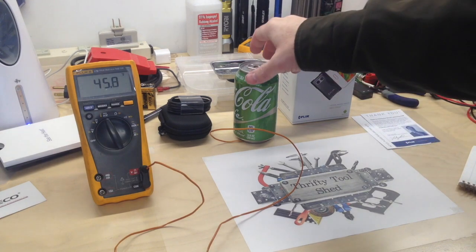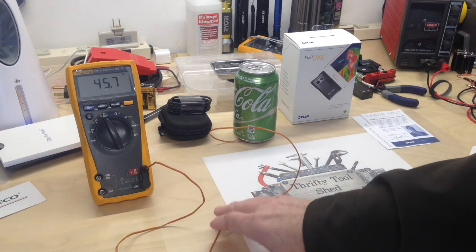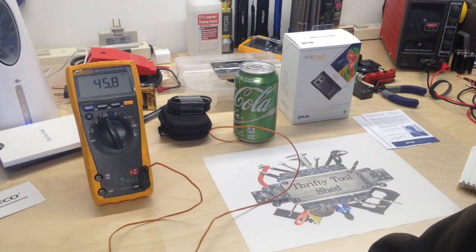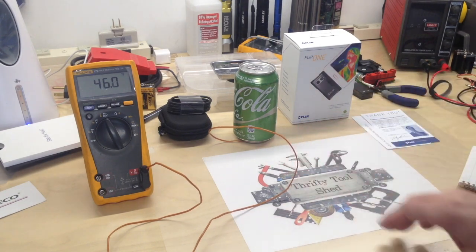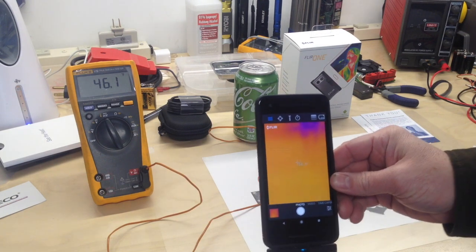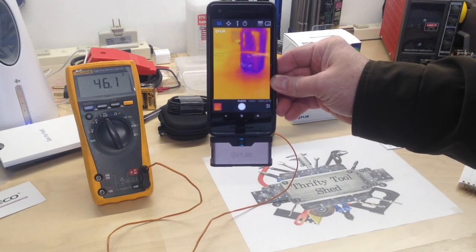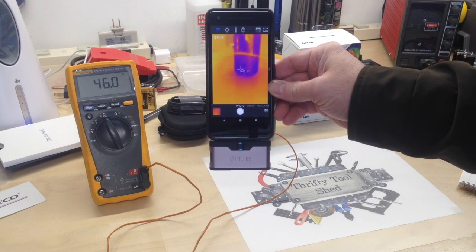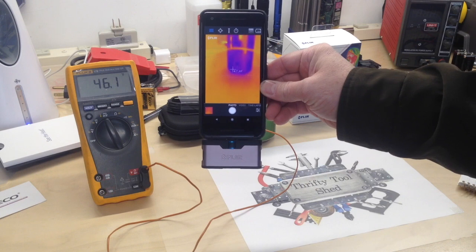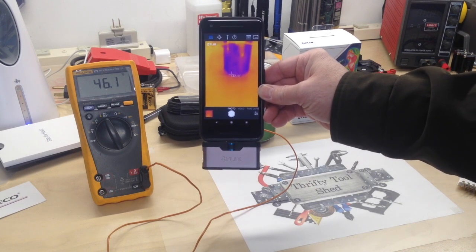With a drink from the fridge sitting on the bench and a thermocouple probe hooked to a meter, we can see it's approximately 45 degrees — with the thermocouple on the bottom just sitting there. I have the FLIR ONE active on my Google Pixel 2, and according to the live reading it's right at 47 degrees. So they're reading very close to each other.